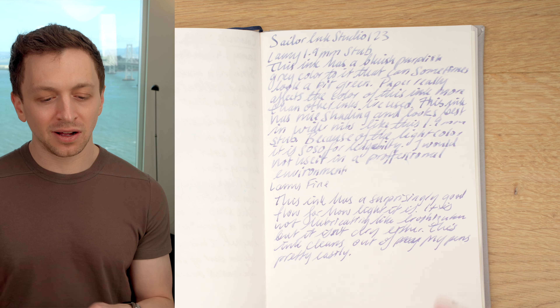What are my pros and cons for Sailor's Ink Studio 123? The biggest pro is that it's a really unique color — it's a purpley gray, but it has these teal outlines when you put down a lot of ink. It's just a really interesting, unique looking ink. It's a fun ink, it dries quickly, it cleans out of my pens pretty easily, and overall performance is very nice with average flow that works well in all the pens I've put it in.